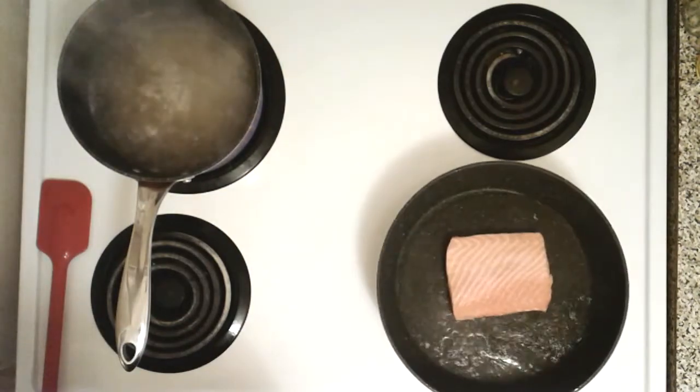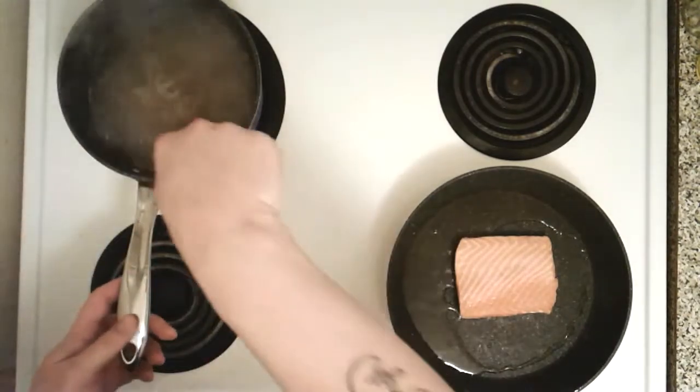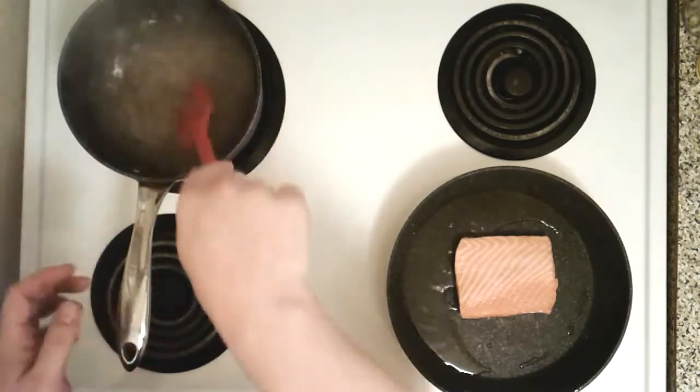It's been about two minutes, keep going, it's looking good. People might be freaking out saying 'Toronto Guy, you're gonna kill the salmon!' — the salmon's already been killed. Trust me, the skin can handle it, and it's gonna be crispy and amazing.